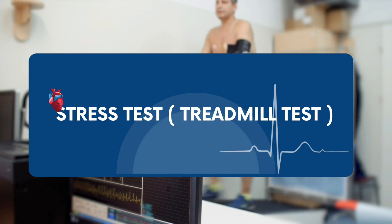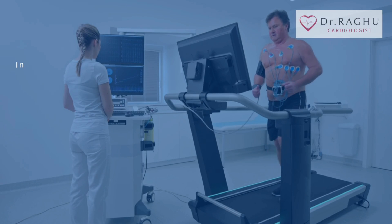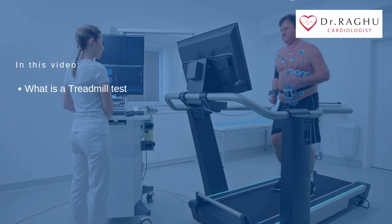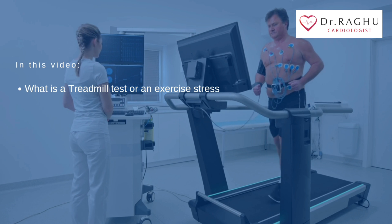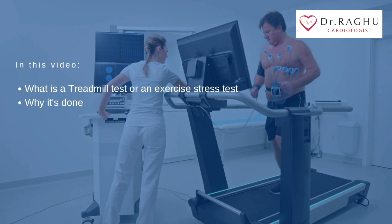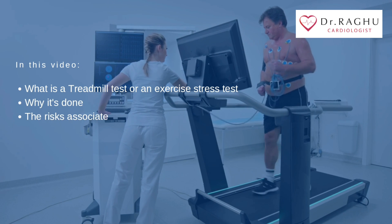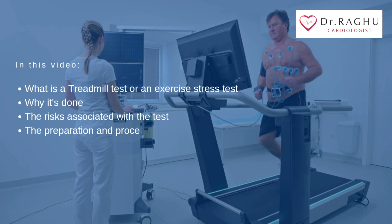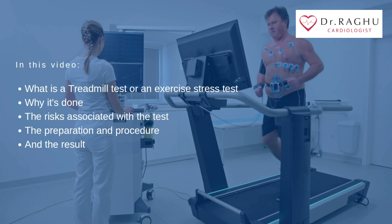This patient education video talks about treadmill test. In this video, you will understand what is a treadmill test or an exercise stress test, why it's done, the risks associated with the test, the preparation and procedure, and the results from the test.